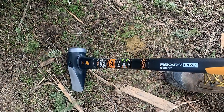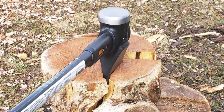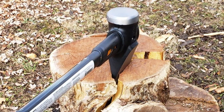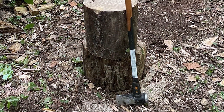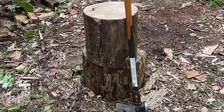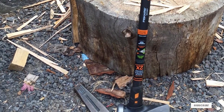The head of this maul is heavy and designed to split wood along its grain with ease, thanks to its optimized blade geometry. The added weight helps in driving the blade deep into the wood, splitting it efficiently. The blade also features a coating that helps it glide through wood, minimizing friction and increasing its overall effectiveness. This tool is not only powerful but also built to last, with a rugged design that can withstand the demands of heavy use.